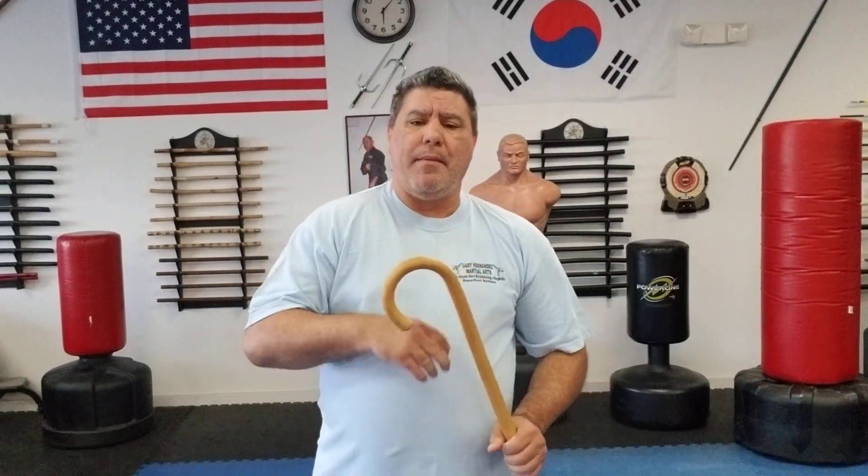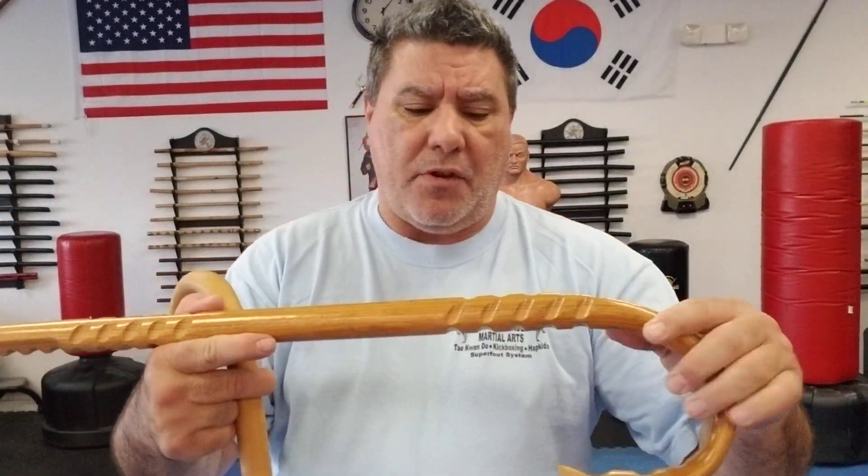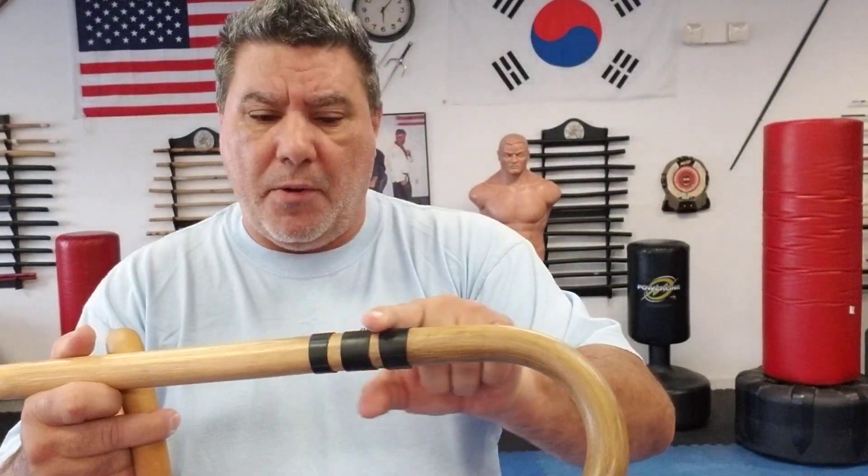Hello, Gary Hernandez here and welcome to Cane Self-Defense with Master Gary Hernandez. This is just a quick cane video tip to give you guys an idea about grabbing your cane to lift it up when you don't have any spot that you can guide from, like grips, or you don't happen to have any kind of markings to help you find a good spot to grab it.